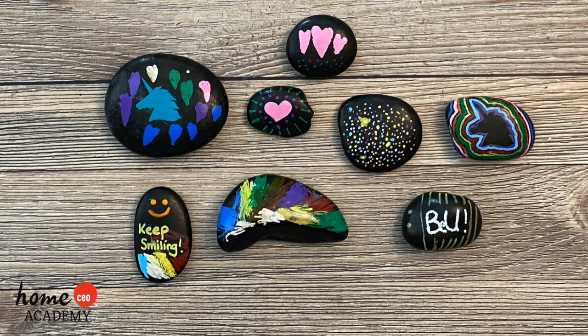Hello friends! Today we have a fun craft for you to complete with the help of your teacher or caregiver. We're making kindness rocks.